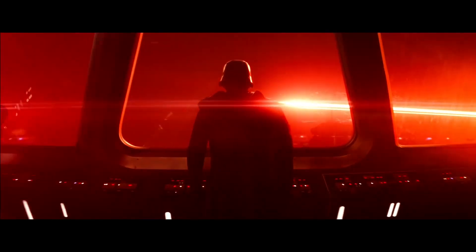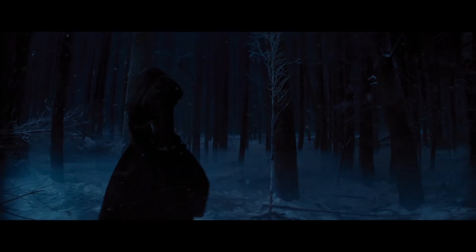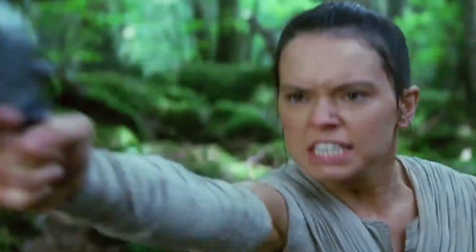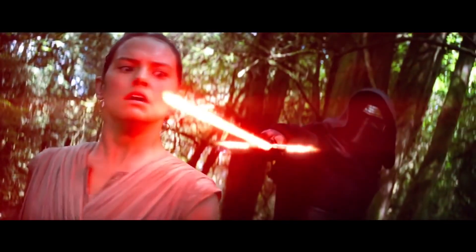By now we've all seen and heard all the many objections to Kylo Ren's trisaber. People say it's dangerous and impractical and not a true lightsaber. However, the design is based on some ancient weaponry that did serve a purpose.